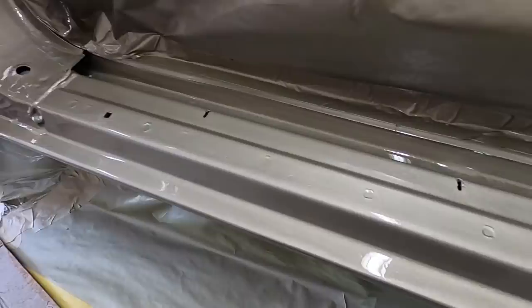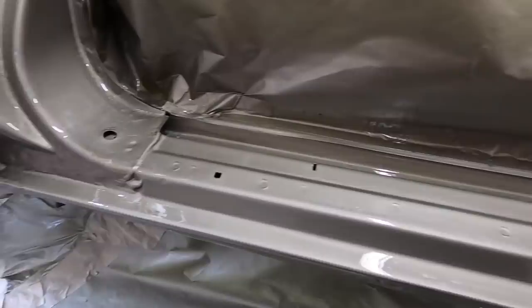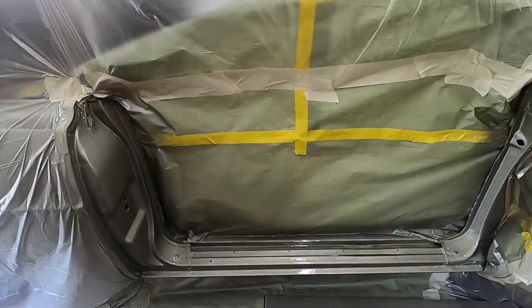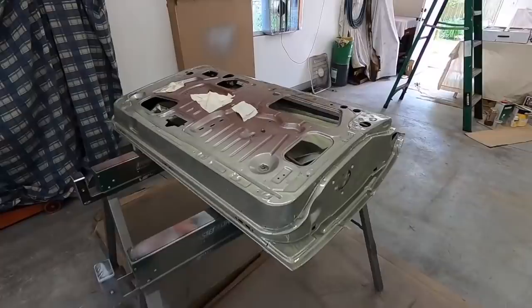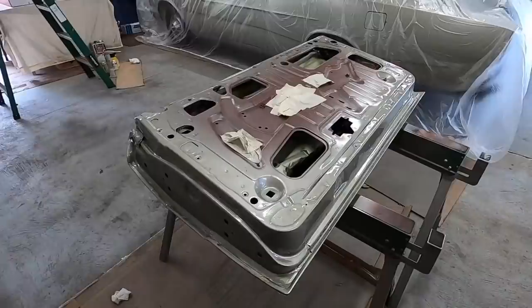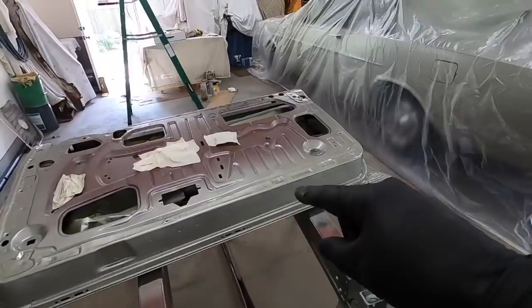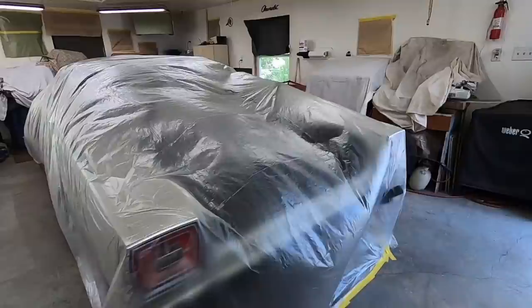I'm going to let this dry a couple hours, take the tape off, and then I can worry about the convertible top frame - that'll be the next thing I paint on the car itself. Then the painting on the car itself will be 100 percent, other than the door skin and the trunk lid, but I'll do that probably in the next few days. I don't want to mask on that fresh paint on the jam. I've got to go up to my dad's and do yard work, so while I'm doing that this can dry. Hopefully by next weekend I can paint the trunk lid and the door.